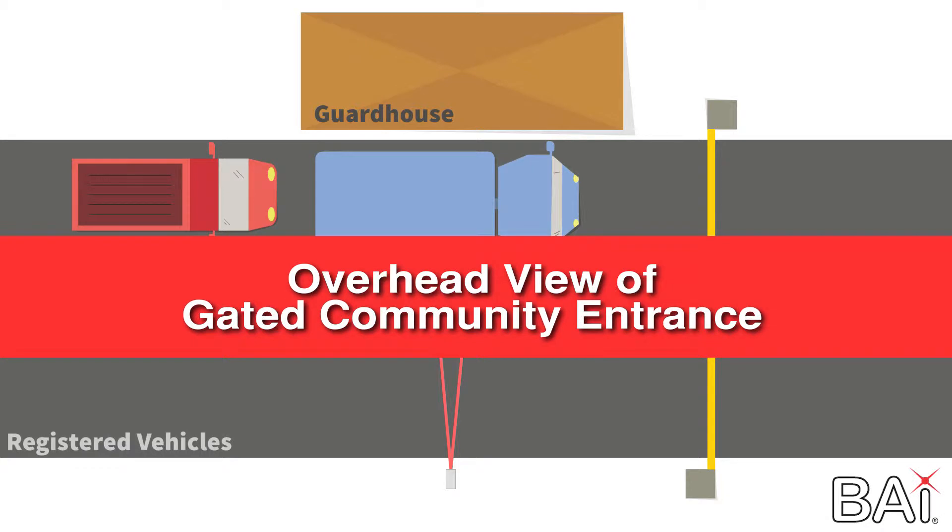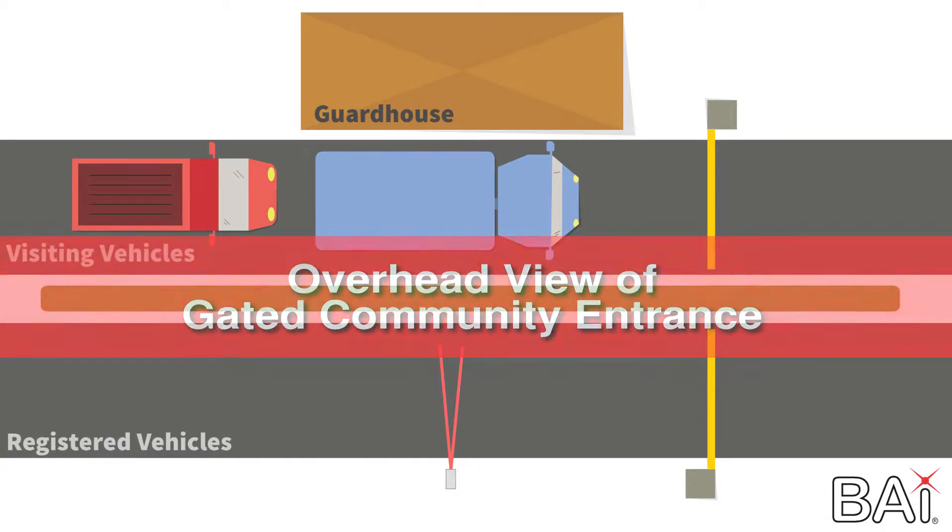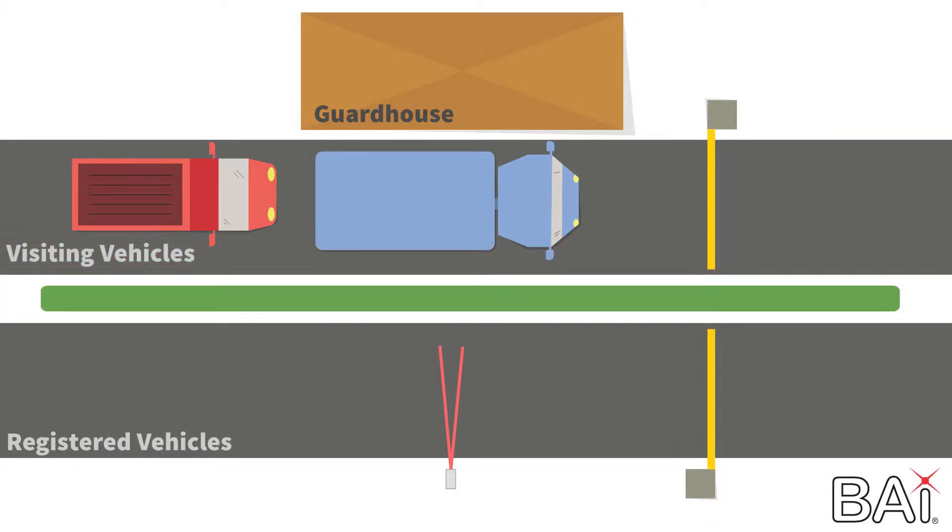This is an overhead view of a typical gated community entrance. The top lane is for visitors while the bottom lane is for residents. Each has its own barrier arm.